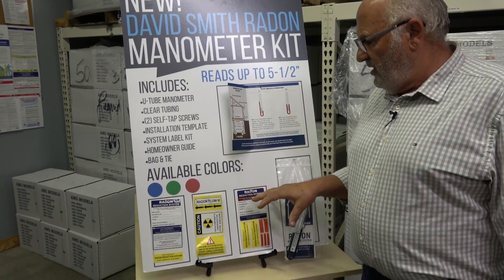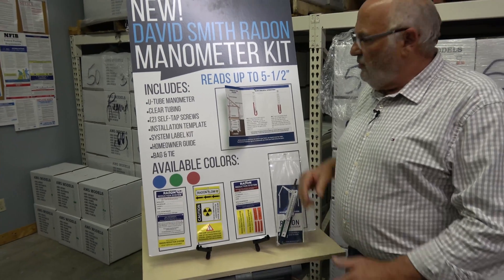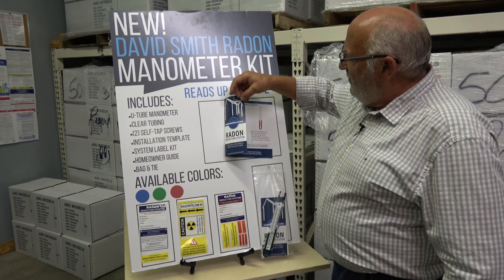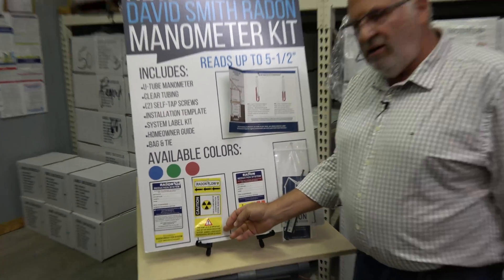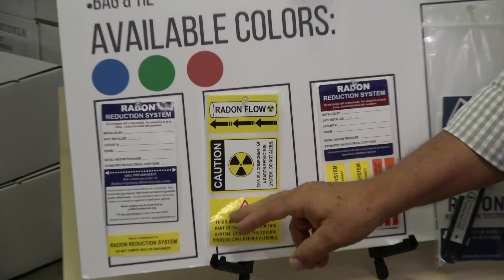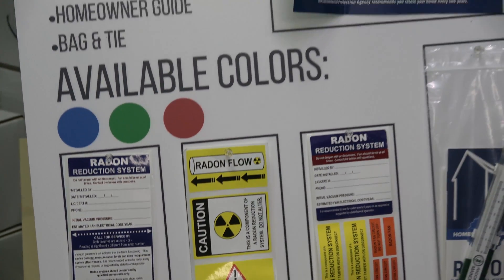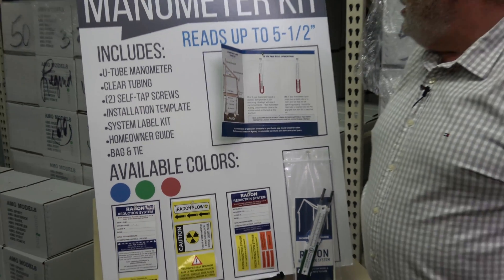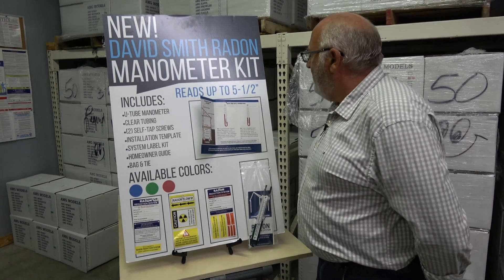One of the other comments was about literature. We think we have the best literature package. We're getting great reviews on the trifold for the consumer. We have even included a sticker for your sump lid that'll get you through your state requirements. So everything about this manometer — one other thing I might mention —